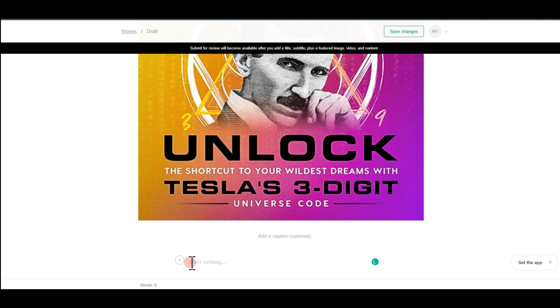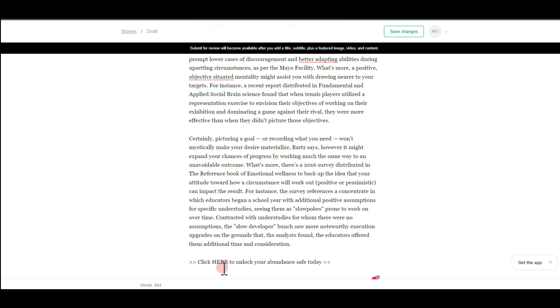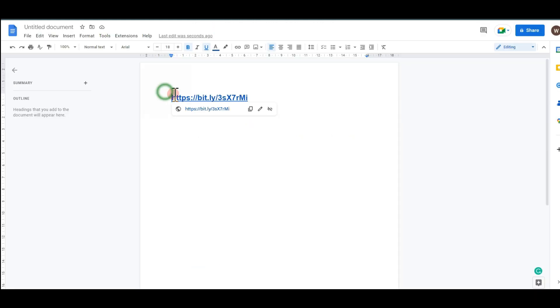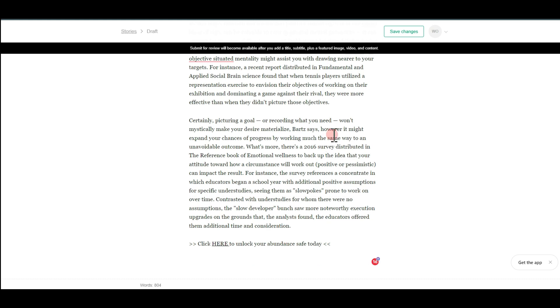Come to where it says 'Start Writing' and paste your rewritten text. At the bottom of the post, write a call to action like 'Click here to unlock your bonus — save today.' Highlight that text, hit the link insert tool, go back to Google Docs to copy your shortened affiliate link, return to VocalMedia, paste the link in, and hit the checkmark. Now whenever someone clicks that text they'll be redirected to the sales page with your affiliate link.